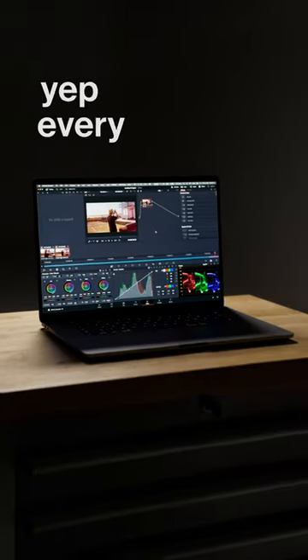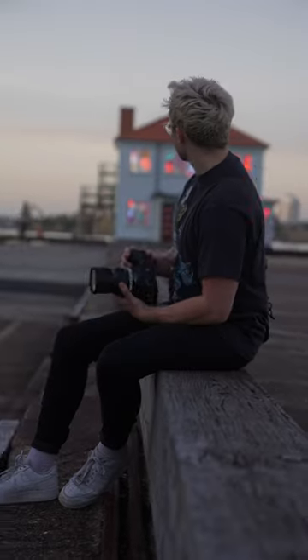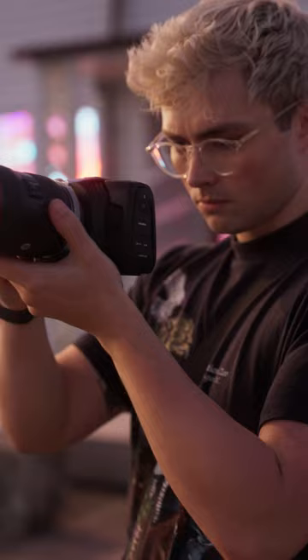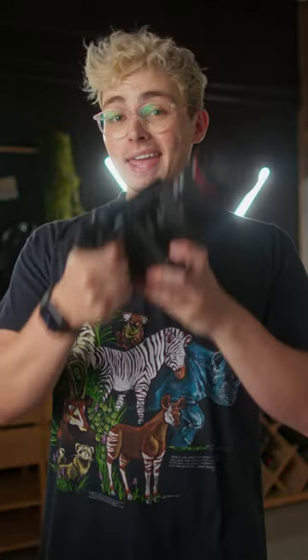And if you adjust this value, yep, every boost is applied in post. So how do you shoot? On a dual native ISO camera in low light, don't try shooting at the lower native ISO and bring it up, because you'll just get more noise. Shoot at whichever native ISO gives you the better exposure and bring the footage down. But if you're on a camera like the Komodo, ISO does nothing.